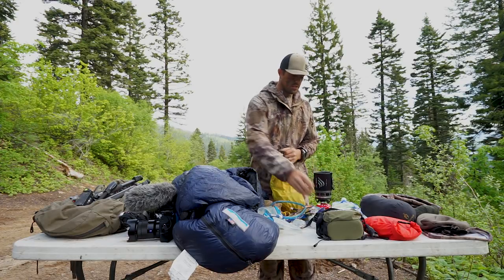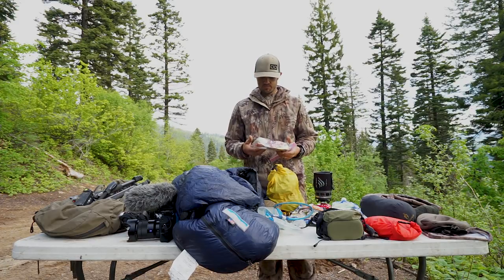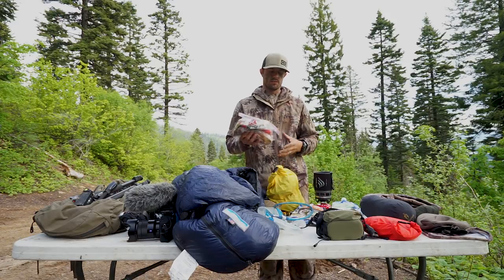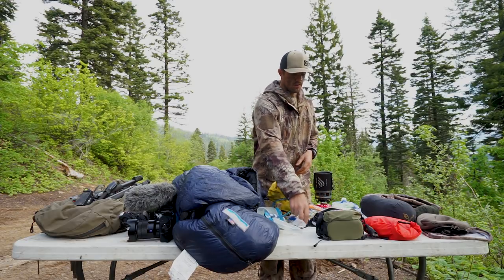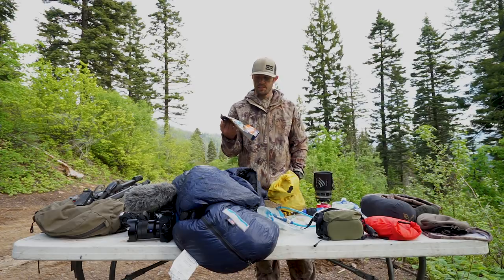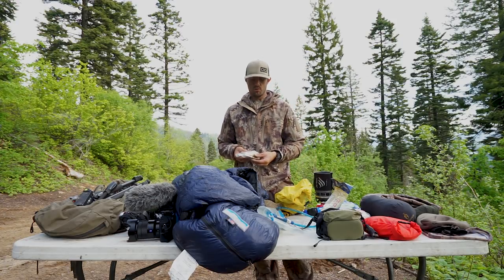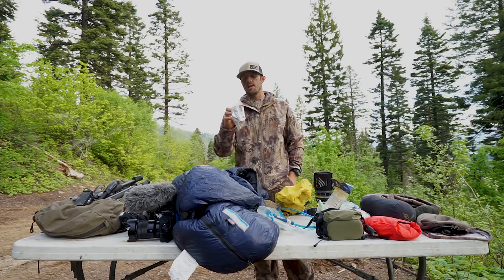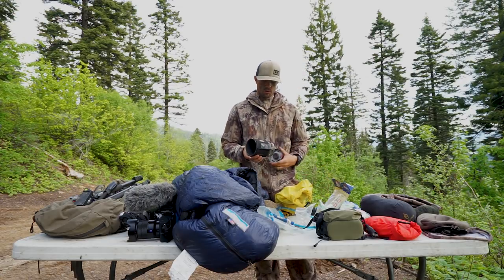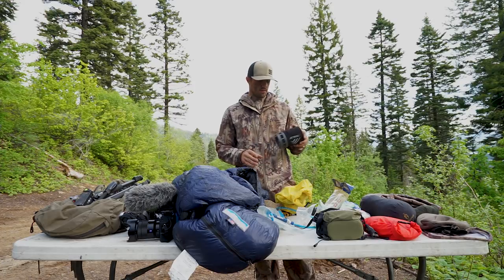Getting over to my food — I like to make day packs. This is basically what I would eat throughout the day: ramen noodles, bagels, mashed potatoes, peanut butter, and granola bars. This covers morning through lunchtime, and then at night I eat a mountain house meal. I only pack mountain house for dinners; I have a hard time eating them for every meal. I also take flavored drinks because water gets old after a few days, and I take coffee, which we have pretty much every morning before we go out. I use a jet boil — I like the smaller size; it doesn't have the click start but it's lightweight and works really well.